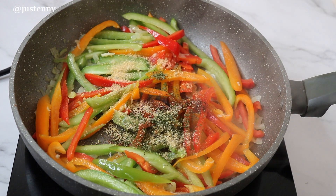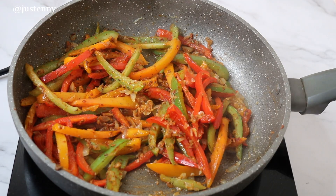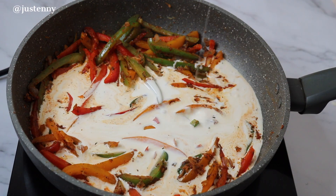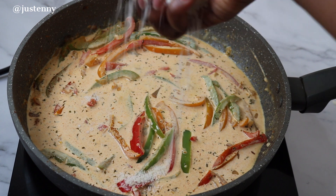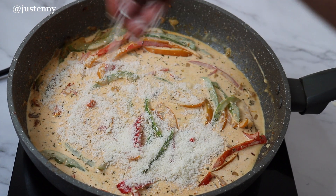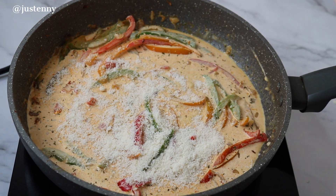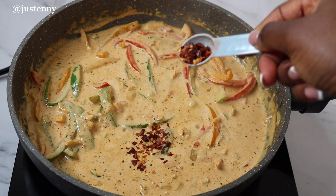Once the seasonings have been added in, we're going to then add some double cream and cheese — I'm using parmesan cheese, but you can use any cheese of your choice. Mix it all together and then add suya spice. The suya spice can actually be spicy, but I wanted a bit more kick to it so I added chili flakes. This is obviously optional — I'm just a little bit extra!